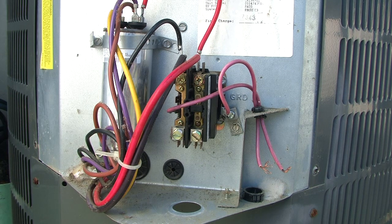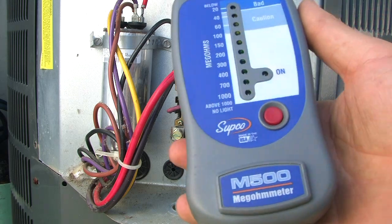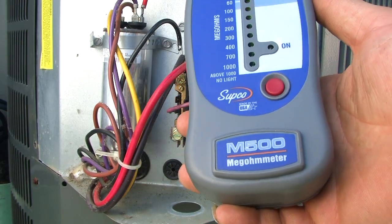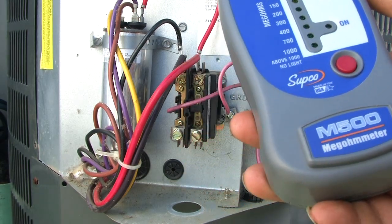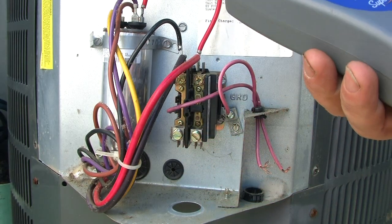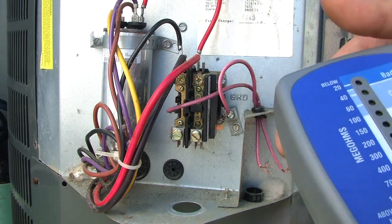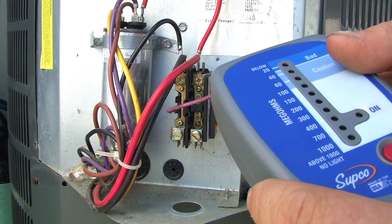Hey guys, it's Eddie here. Today I want to shoot a little video on using the Mega Ohm Meter. The meter I've got that I'll be using right now is the SUPCO M500. What this is going to do is basically shoot 500 volts through the system and measure its resistance to ground.